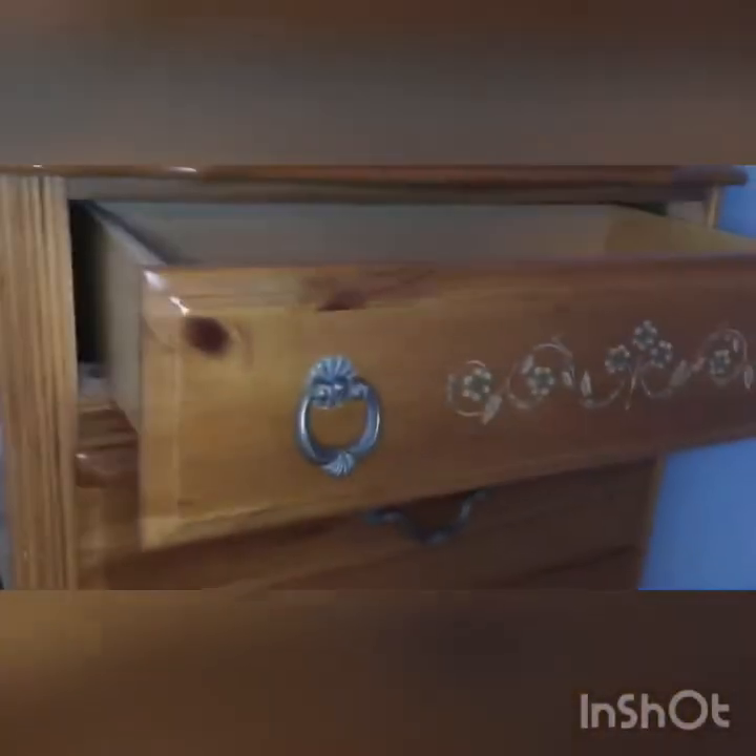The next step is to just clean out your drawer. I couldn't figure out how to take this drawer out of the dresser, so I'm just going to use a duster to scoop it out, and then I might use some vinegar to polish it. If you can take it out though, I would recommend dusting it off and then using some vinegar to polish that off.